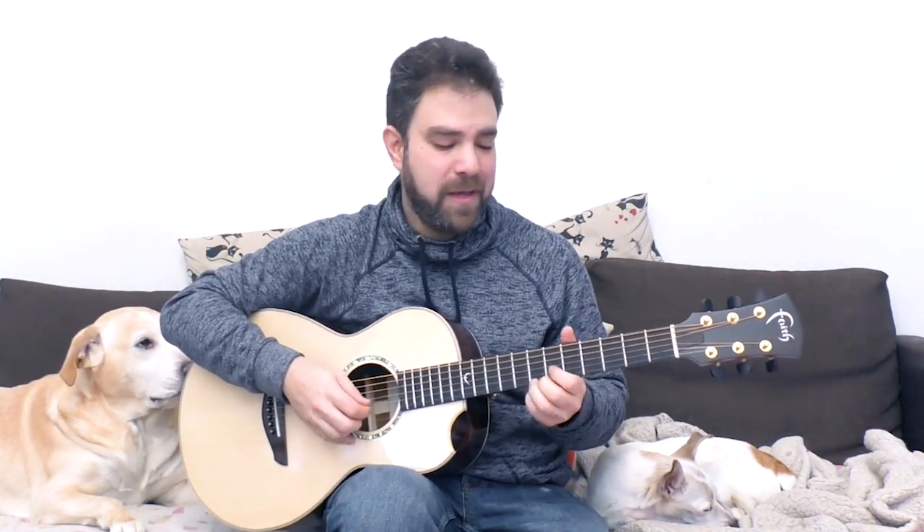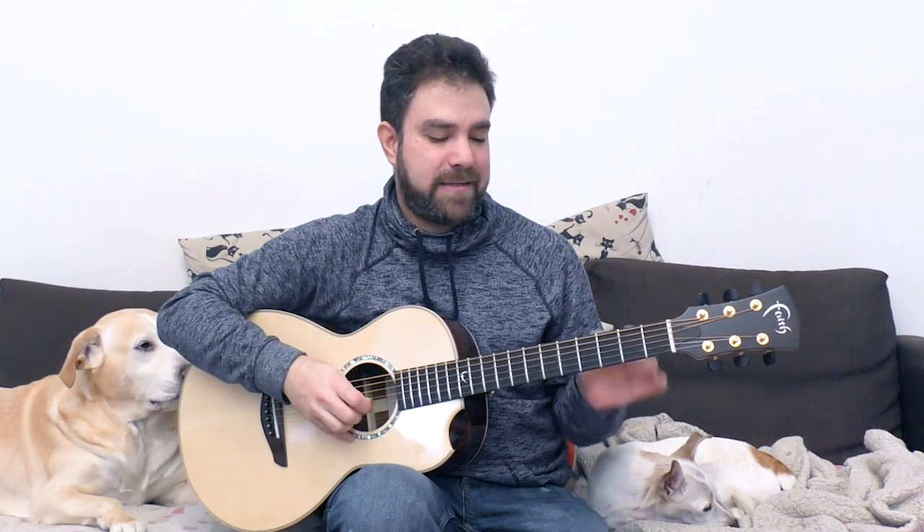The scale we're going to use is the E major scale, and sometimes we'll reduce it to the E major pentatonic scale. The E major scale on the first string is 0, 2, 4. On the second string: 0, 2, 4, 5, 7, 9, 11, and 12.